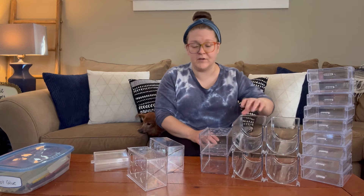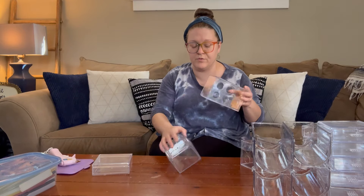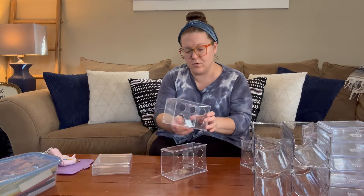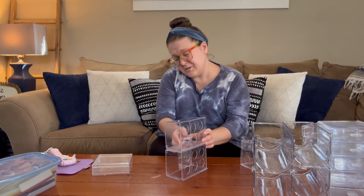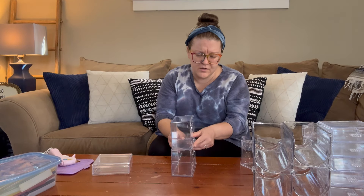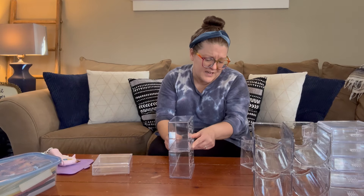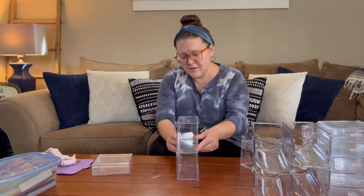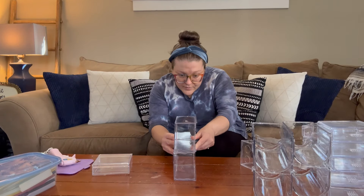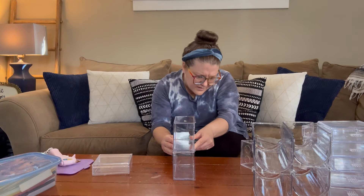I'm originally thinking stacking four on top of each other, but I need to figure out a way to make them more of a 90-degree angle. I was thinking maybe hot glue would work — almost like build it up on top of itself, let it dry, and build it up — and that way it'll still be clear. I think I'm going to try lining them up and putting a little piece of hot glue on either side.